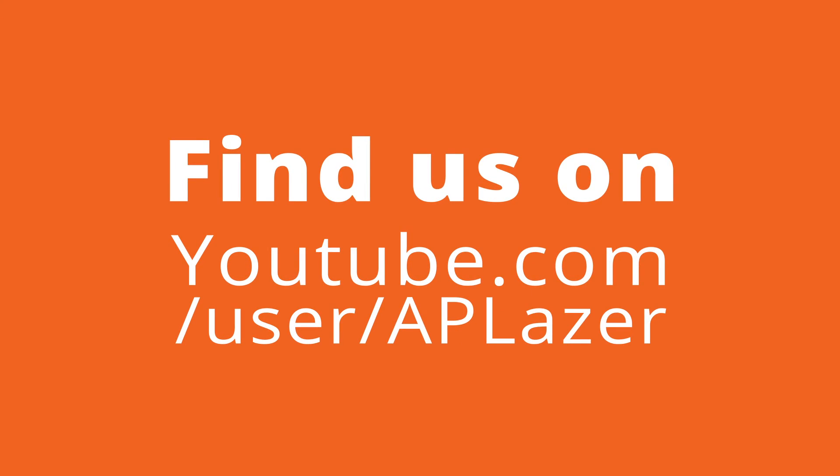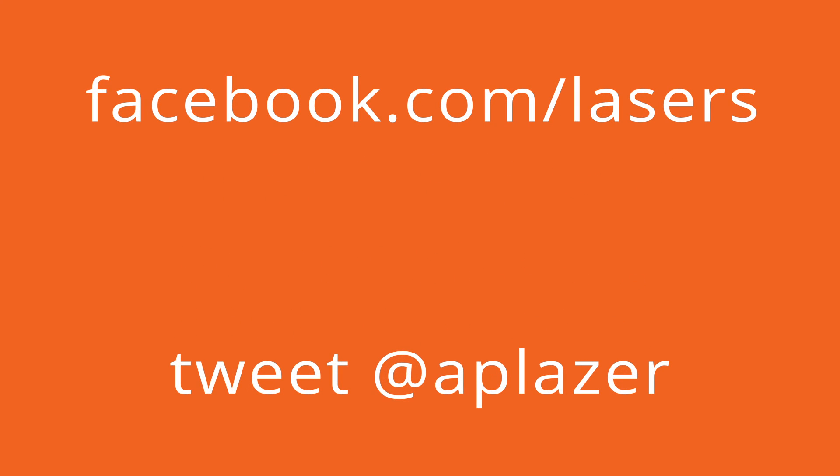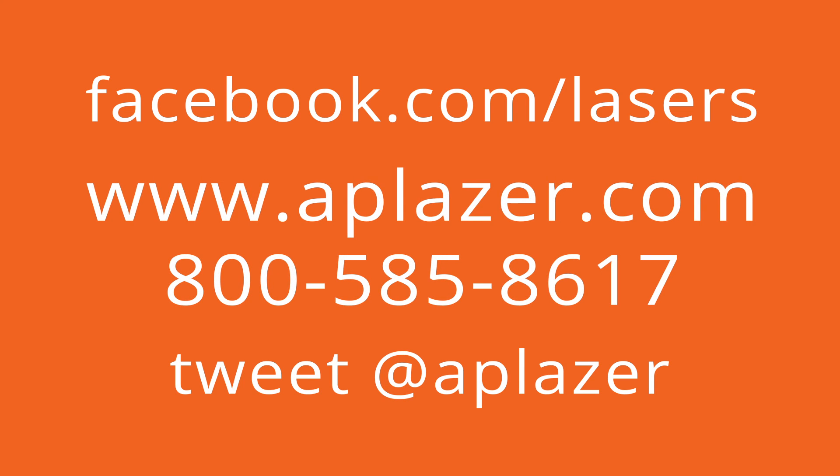Now you have a machine which can engrave and cut every dream, every inspiration, and every memory on every surface. New markets and profits are waiting. For more information about our versatile, high-power CO2 laser machine, give us a call today. We're excited to show you how AP Laser can take your business to the next level.